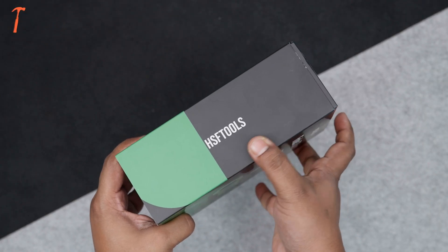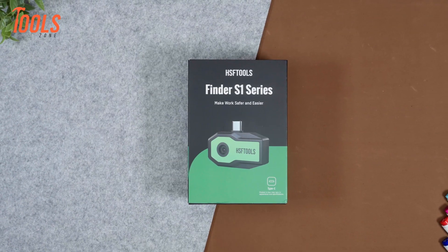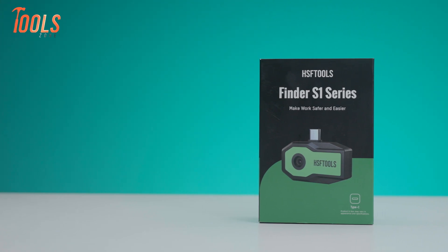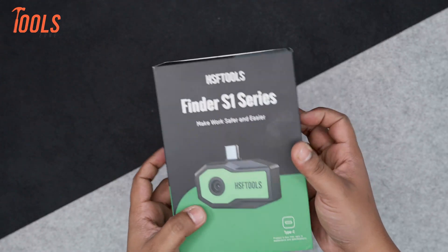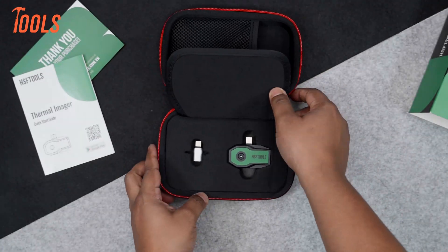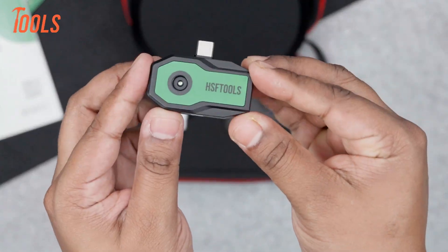Let's start with the unboxing and see what we're working with. Right off the bat, the packaging looks sleek and professional — a sturdy box with the thermal camera's image on the front. It feels like they've really put thought into the presentation. Opening it up, you'll find the thermal camera nestled securely in foam padding, which is always a good sign that they care about protecting the product.